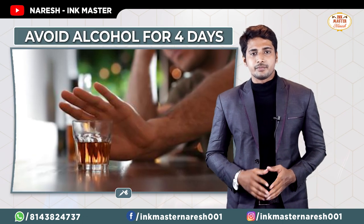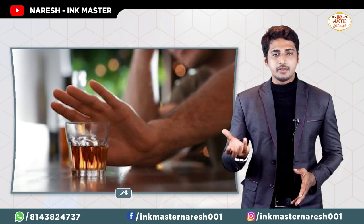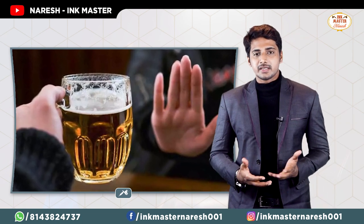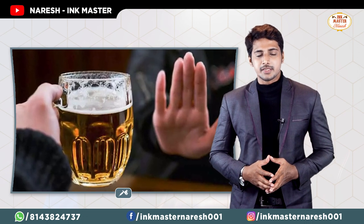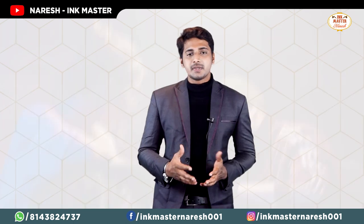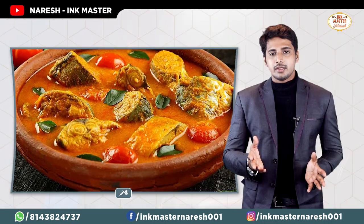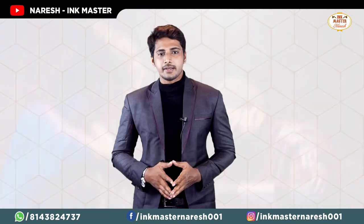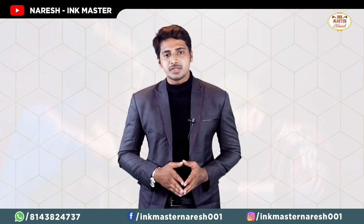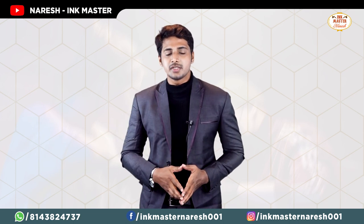Next tip: avoid alcohol for at least 4 days after getting your tattoo. If you consume alcohol during this period, it can interfere with the healing process. It is recommended to avoid it for 4 to 5 days to be safe.